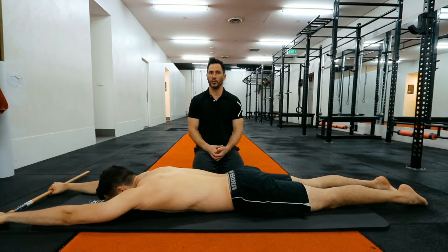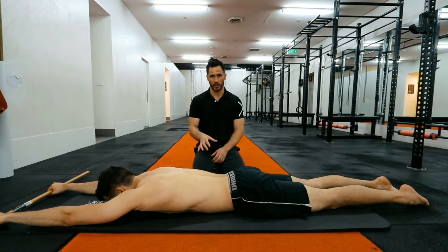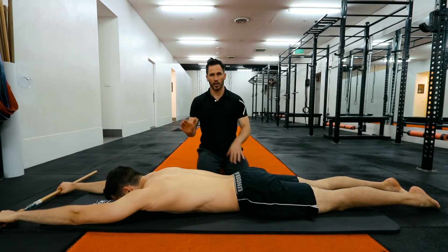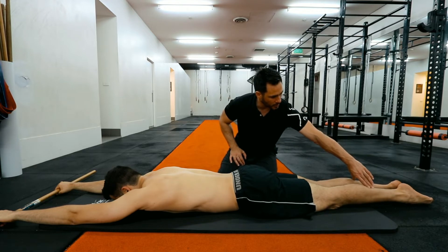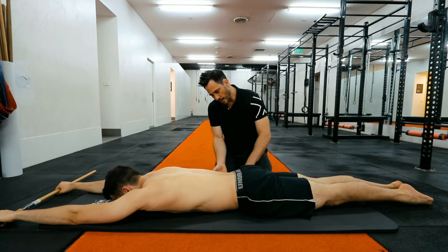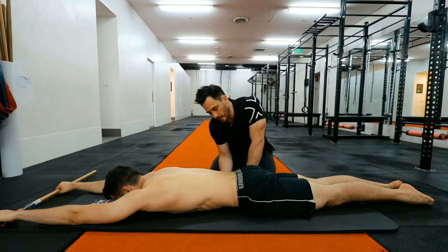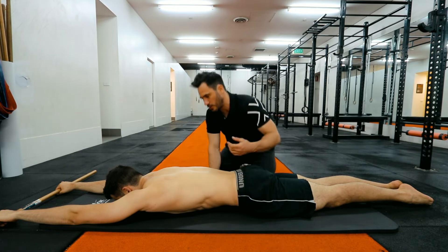The next one is called the front body line. There are a lot more cues to it than the back body line — the back body line was quite simple, but there's a lot to this one. We're going to go through it step by step. First, squeeze the heels together. Second, straighten the knees. Third, tense the bum. Next, suck the stomach in — I should definitely be able to get my fingers under Richard's stomach here. You can see there's a gap where I can get my fingers under his stomach.